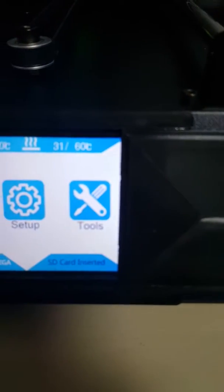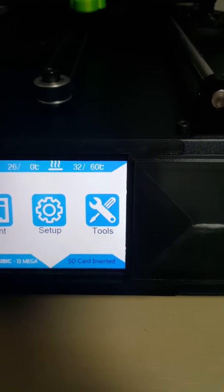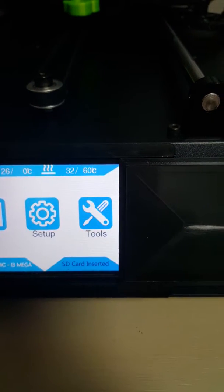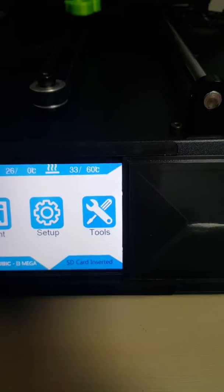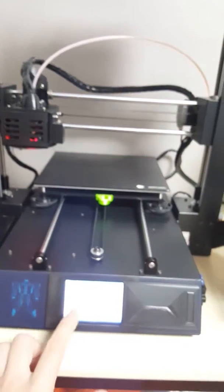Can you hear a little sound? I can sleep close to my 3D printer. Wow, this is amazing.